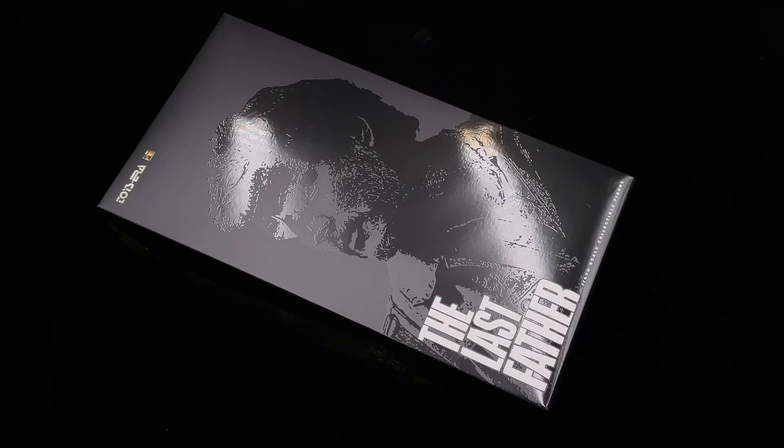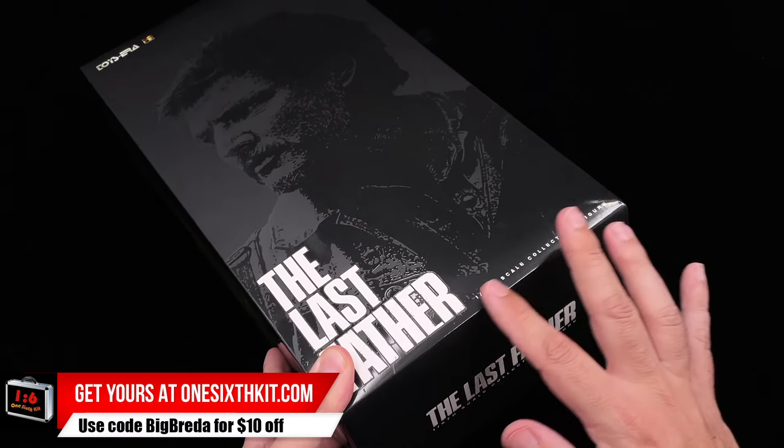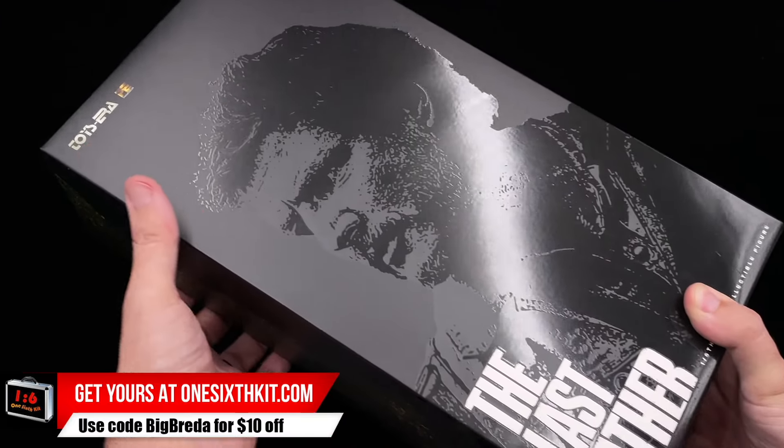Hello everyone and welcome back to my channel. It's been a while since my last review but let's see if I can get back on track. Today we got here Toysera's The Last Father, played of course by Pedro Pascal. We are going to check Joel from The Last of Us, the HBO TV show, and here is the art box.